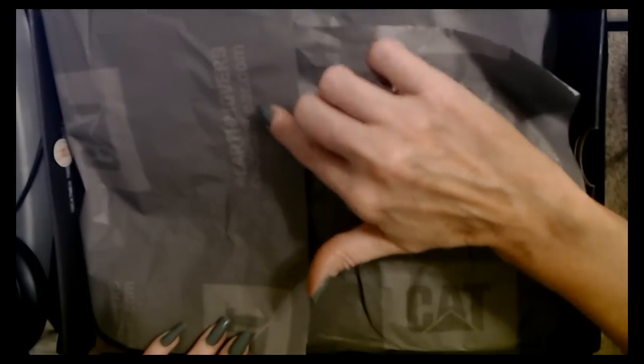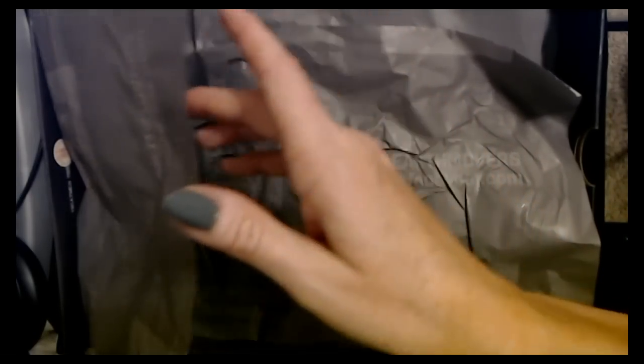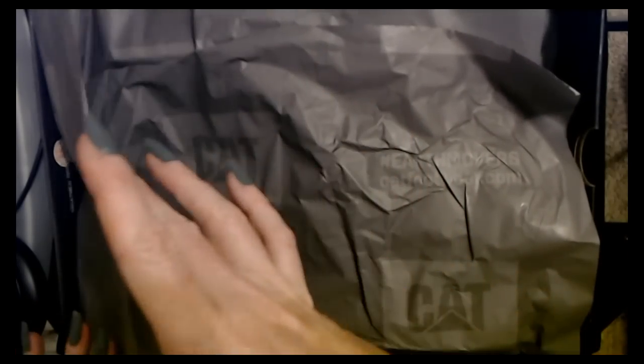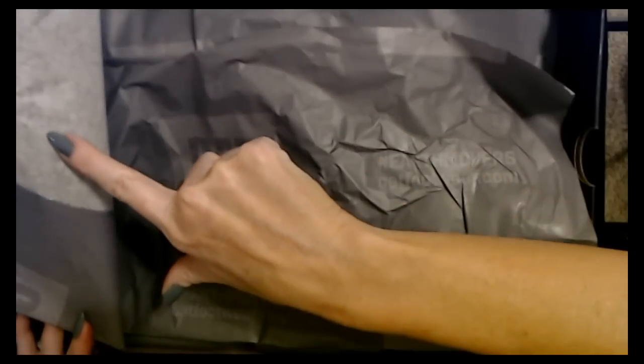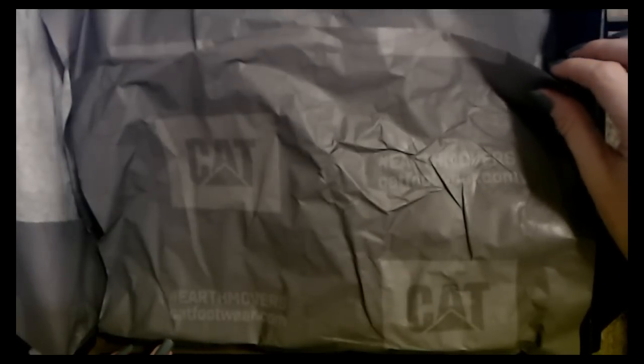It has the Cat logo on it and it says hashtag earthmovers, catfootwear.com. They didn't sponsor me, I just thought it was cool. So we have this gray tissue paper — the underside is kind of a lighter gray. Okay, now we'll take a look at these cool boots.